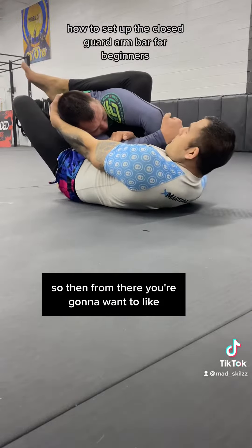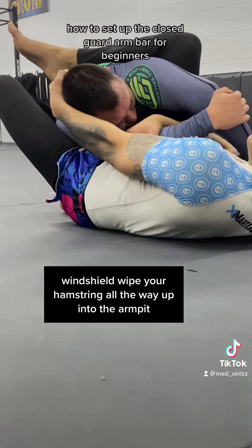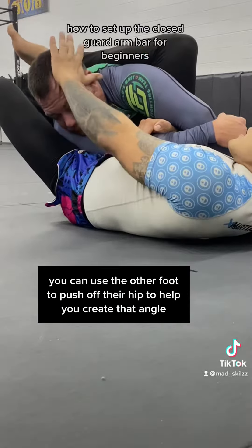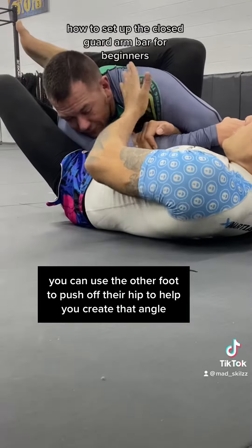From there, you're going to windshield wipe your hamstring all the way up into the armpit to create that nice angle. You can use the other foot to push off their hip to help you create that angle.